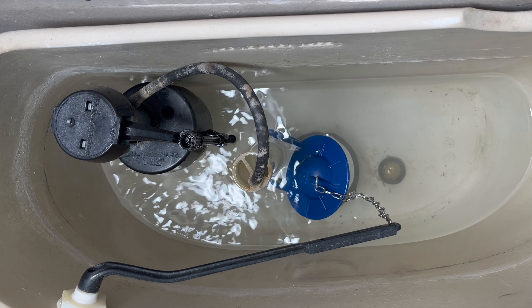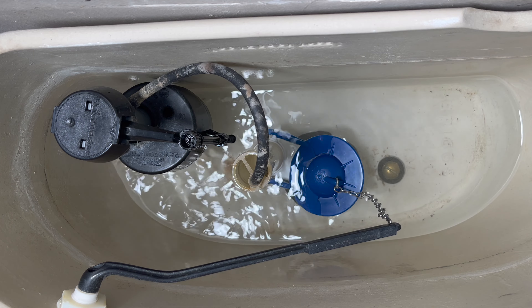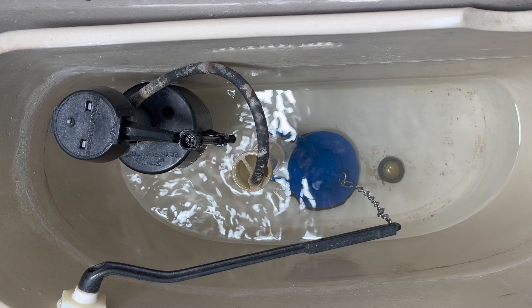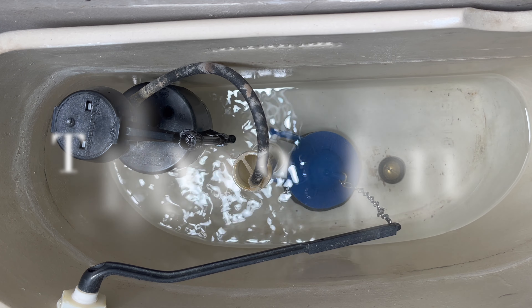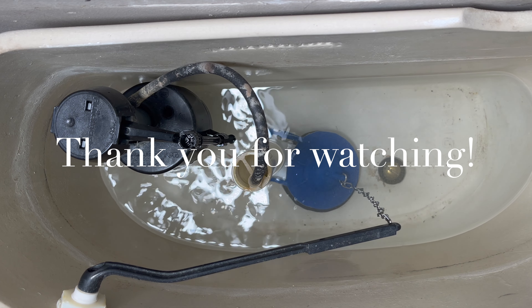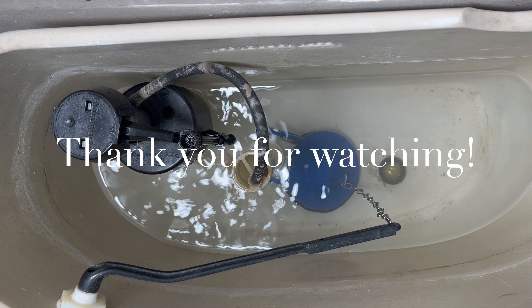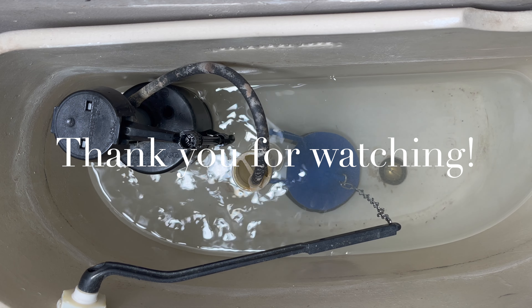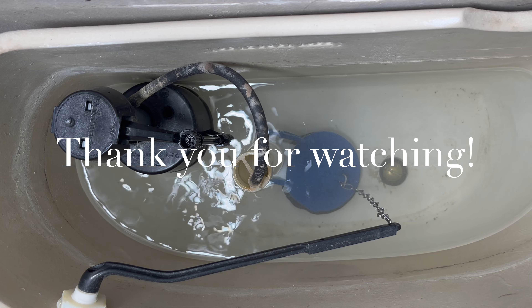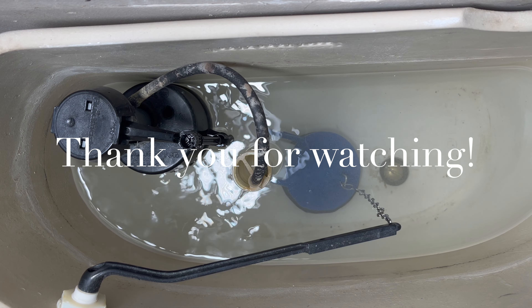This toilet is functioning perfectly now — no problems, no leaks. If you guys haven't subscribed or given this video a thumbs up, please do so. I appreciate any comments or feedback you have. Thanks for watching, and I'll see you in my next video.